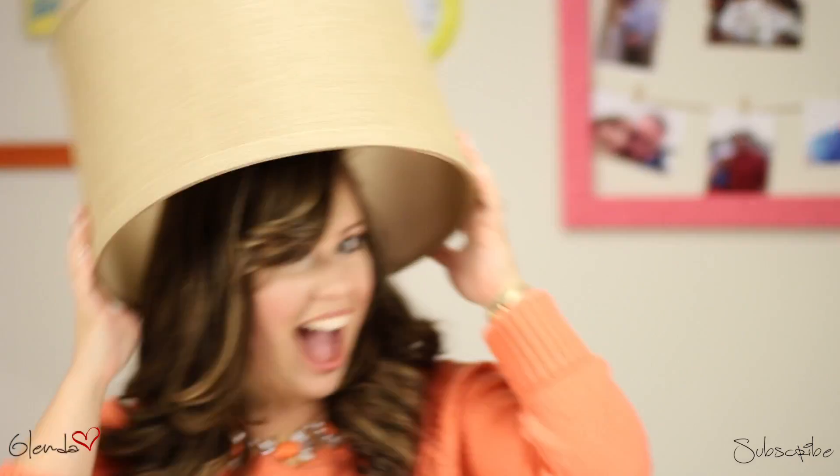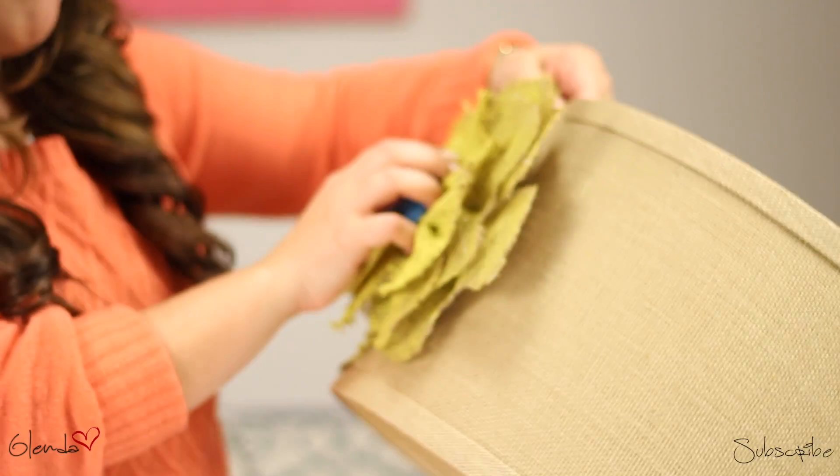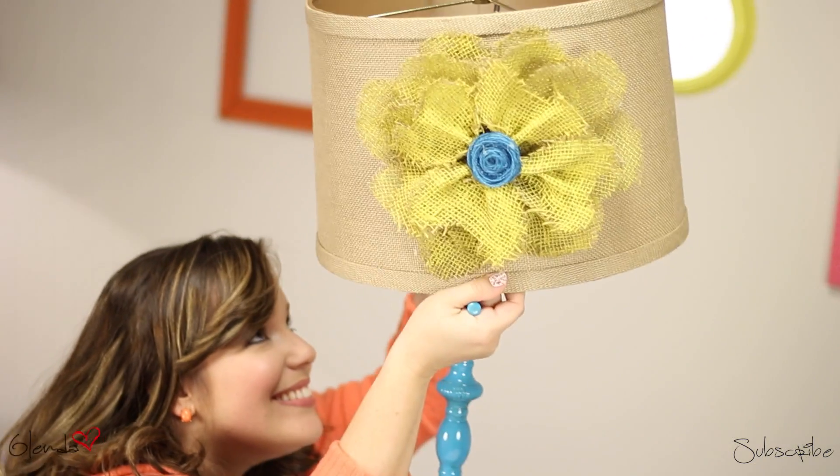Find your favorite lamp shade and stick the flower right on it. Mine is going on this lamp that I found by the dumpster and my father-in-law helped me paint.